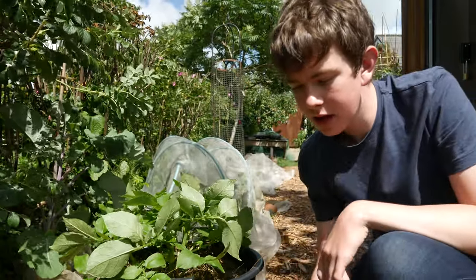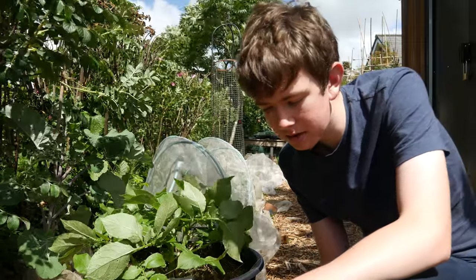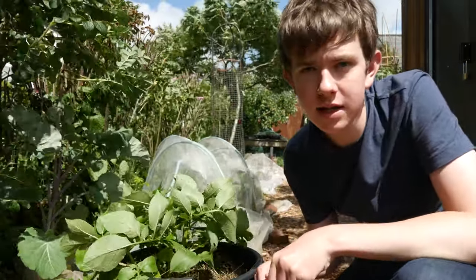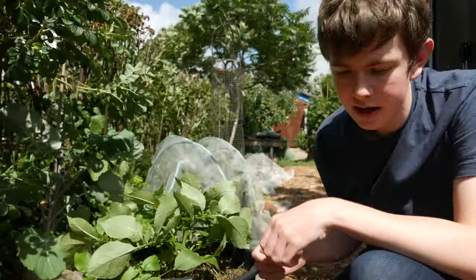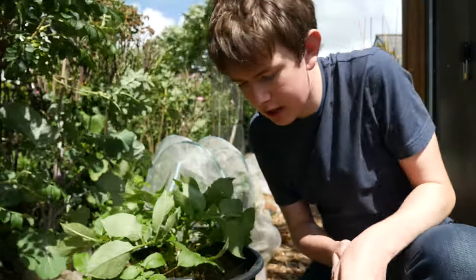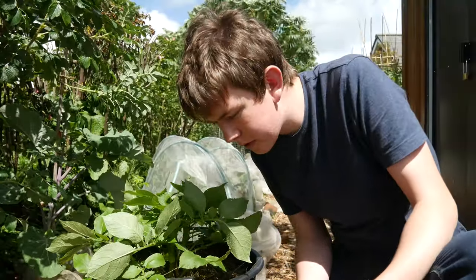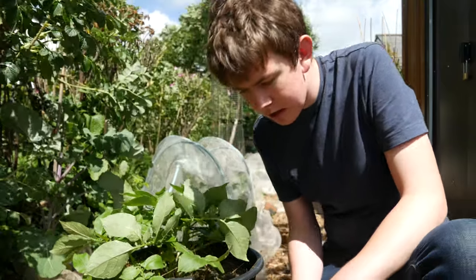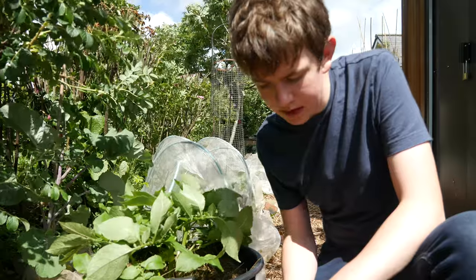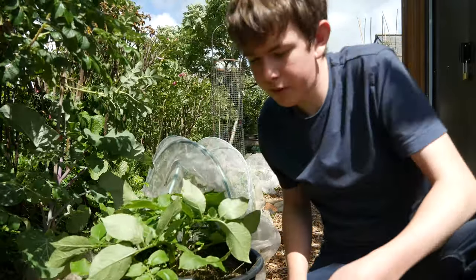Nitrogen is quite high in nettles but you can still use nettle feed for things like tomatoes — I use it for my courgettes and cucumbers. I'll show you how I do this: I get a small watering can, take some from the top trying to avoid getting bits in it, then dilute it about one part nettle feed to ten parts water. This way it won't be too strong, won't burn the roots or leaves, and will keep the plant growing well. Some people strain it off, but I just try not to get too many bits by letting it settle and taking it off the top.